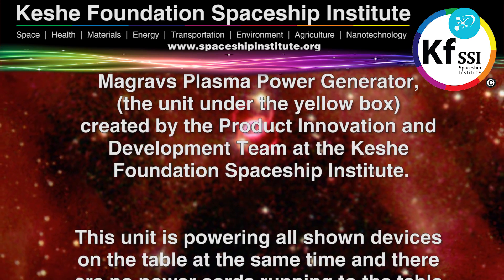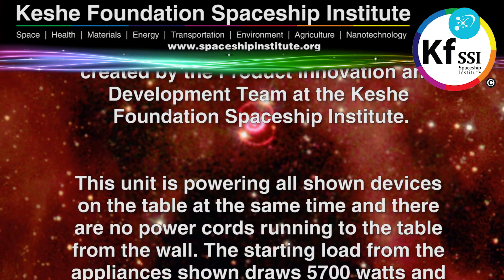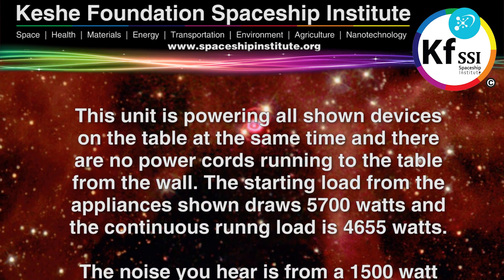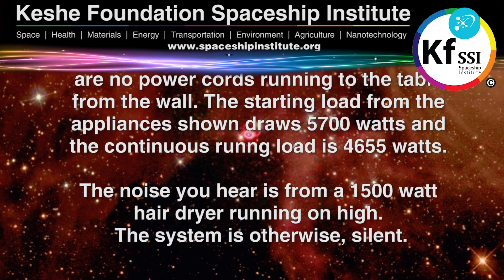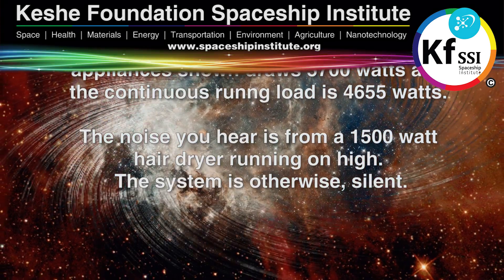This unit is powering all shown devices on the table at the same time and there are no power cords running to the table from the wall. The starting load from the appliances shown draws 5,700 watts and the continuous running load is 4,655 watts. The noise you hear is from a 1,500 watt hair dryer running on high. The system is otherwise silent.